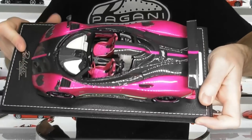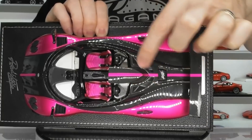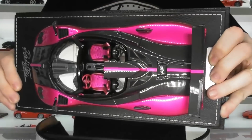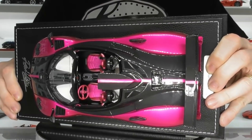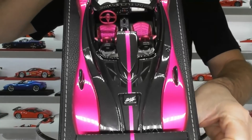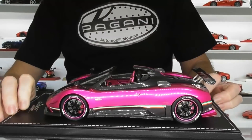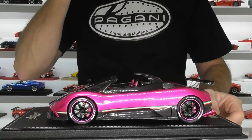There's not a lot of engine detail to see — you can just see a bit of the top silver covers of the AMG V12 sitting in there, and you can just see the silver cross brace above the engine. That's really all you can see as far as engine goes.